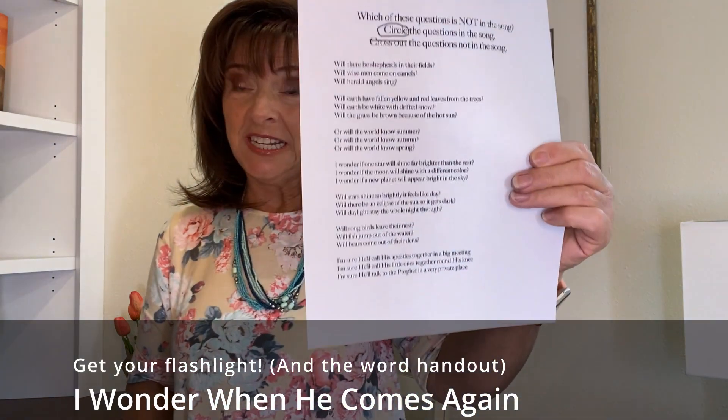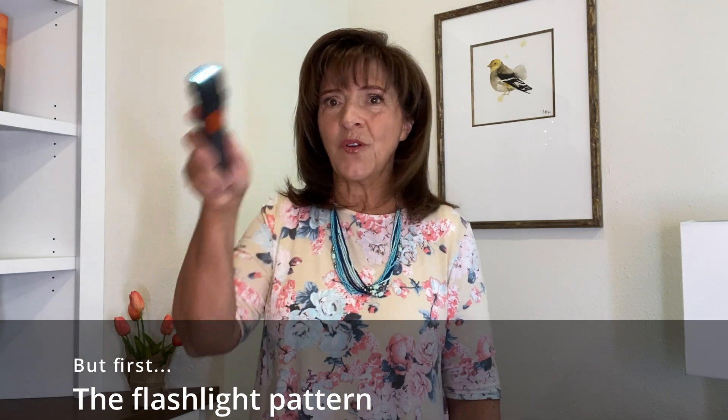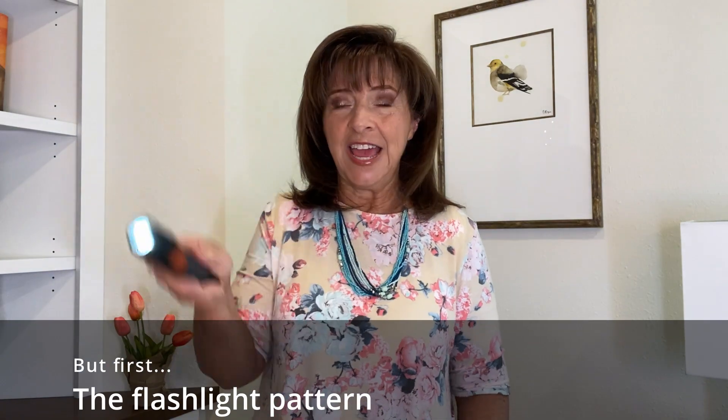For this song you're going to need the handout with words and your flashlight. First the flashlight — turn it on and you're going to make circles. I don't know if you can see the light but I can see it reflecting off the floor in the distance. We're going to circle this way: two, three, four, six, seven, eight.